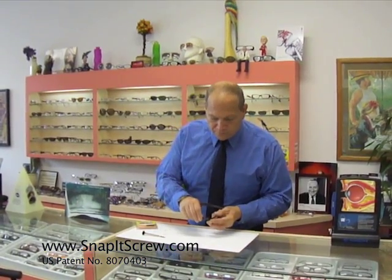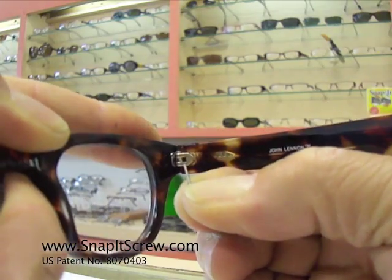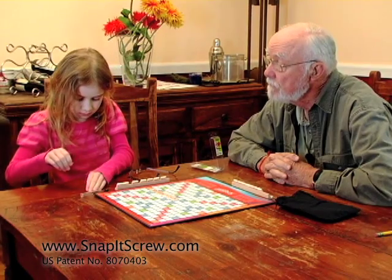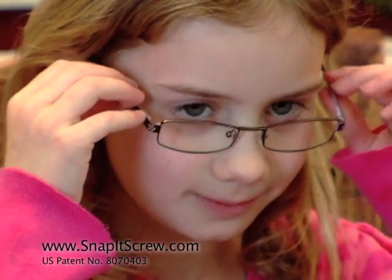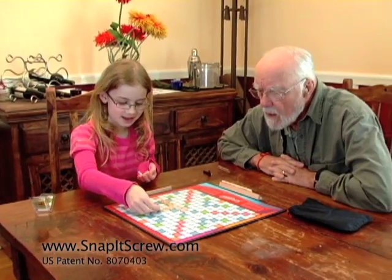Once only available to professionals, Snap-It eyeglass repair kits can now be yours. Traditional repair kits are frustrating and can waste your time, but with Snap-It's patent pending screws, you'll have your glasses fixed in no time, so you can get back to doing the things you love.